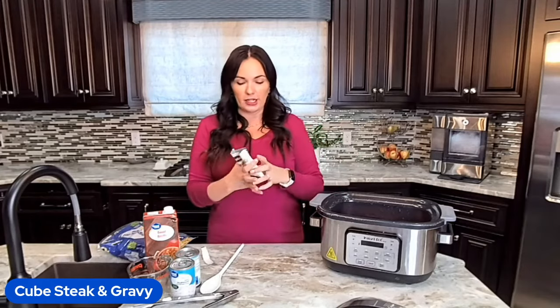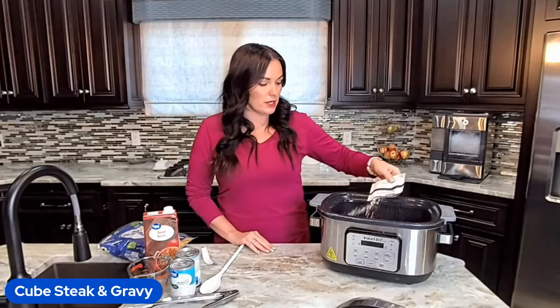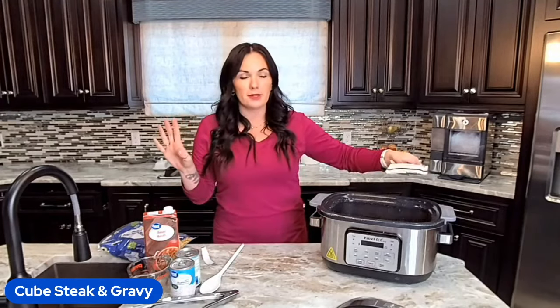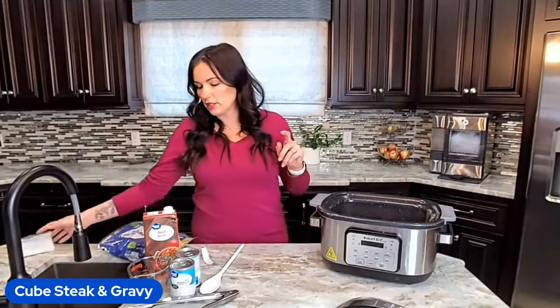Now I'm going to throw in a package of Lipton onion soup mix. If you do not like buying the mixes, we have a homemade recipe on eatingonadime.com — it's so easy to make. Just go to eatingonadime.com and use our search feature. You can type in onion soup mix and it will pull right up.